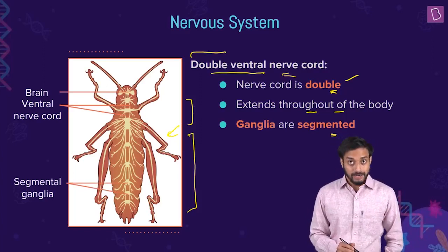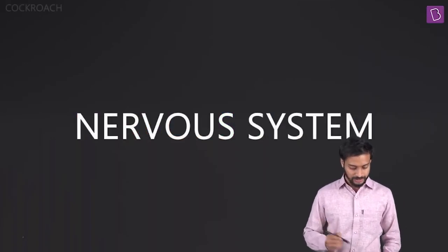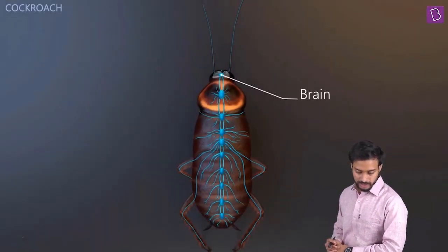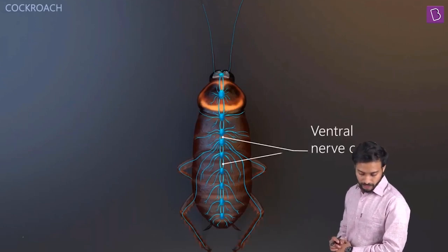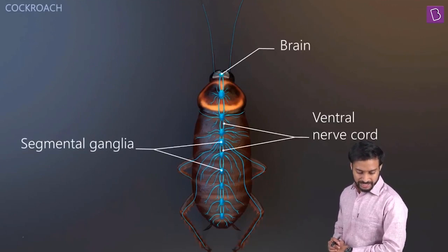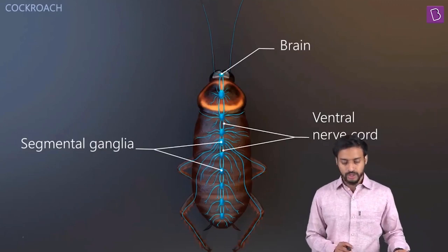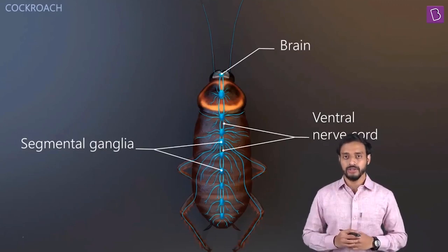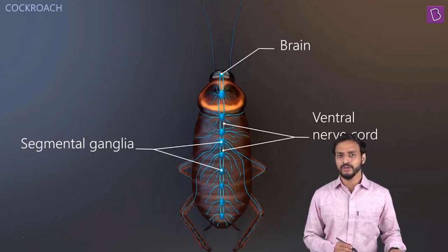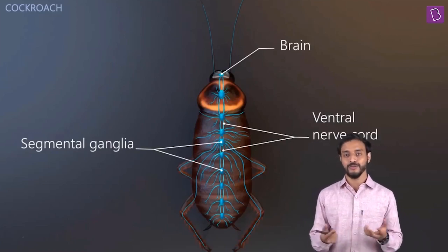Let me show you a nice 3D visualization of the nervous system. See the brain, now see the double ventral nerve cord, and the segmental ganglia. Take a proper three-dimensional view so that you can understand and relate to everything, because I doubt you will be catching a cockroach and trying to open it to see all these structures.